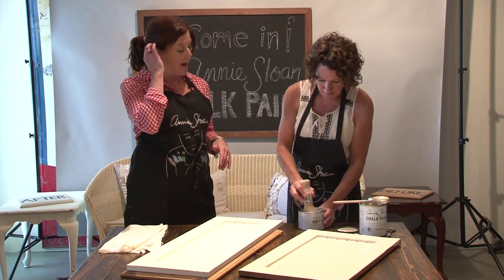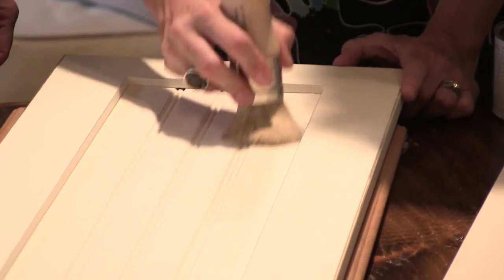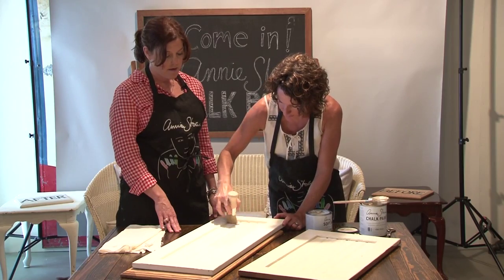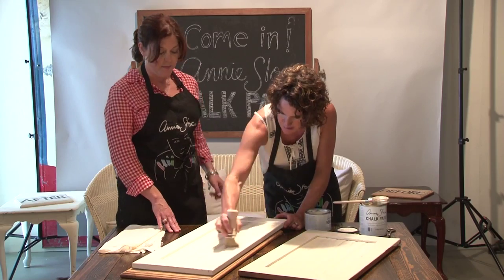And so now we're going to do the wax. And the wax does what? The wax is what actually seals the paint. When you put the wax on, you're going to brush it on just like you were the paint. What's great about that is if you've ever worked with polyurethane where you had to get it just perfect — yes, it's frustrating.